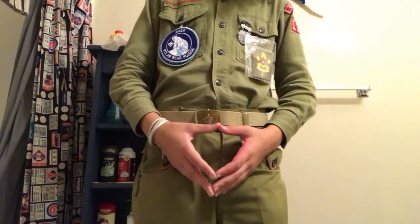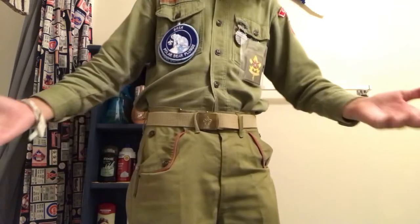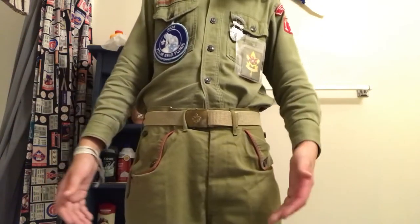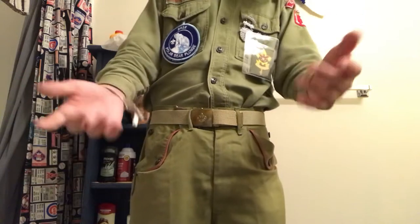Welcome back to another video. Today, as you can probably tell, I'm wearing my vintage scout uniform. Some of you probably might not know I actually have one of these. I show it off a lot on my second channel, which if you know what my second channel is, congrats I guess.